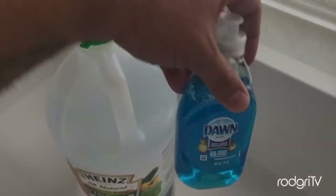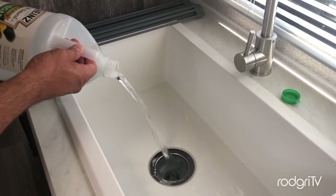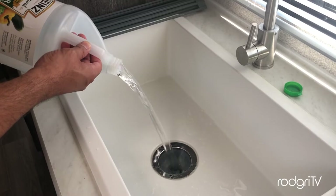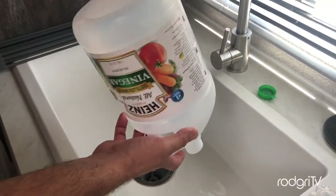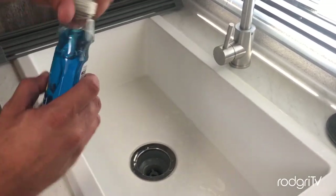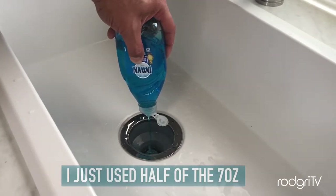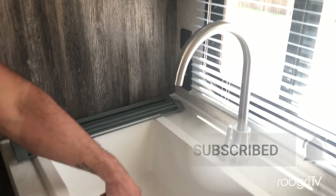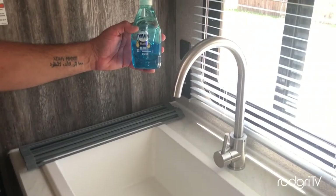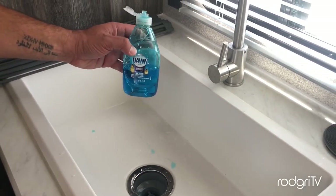Just pour the vinegar inside the tank. This is really a super easy fix, plus it will save you a lot of money, guys. Keep in mind that this might happen again — in that case you will just have to do this process again to clean it up. And finally, add the dish soap — remember, we just need half of it. Vinegar alone is super tough on bacteria and dirt.